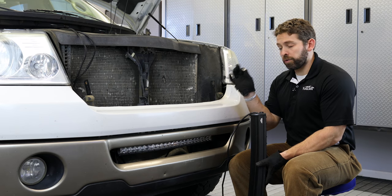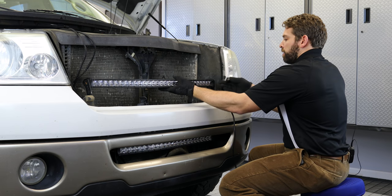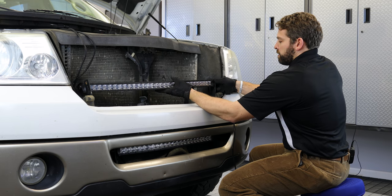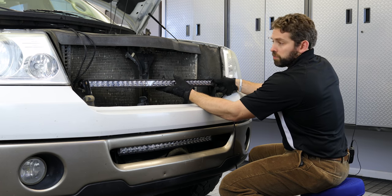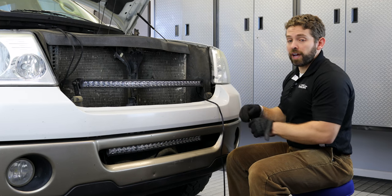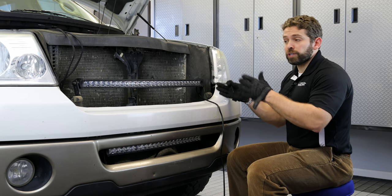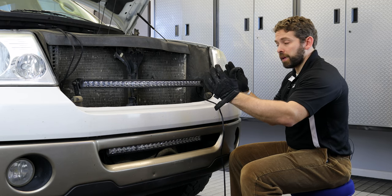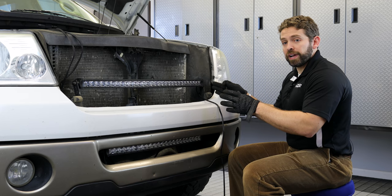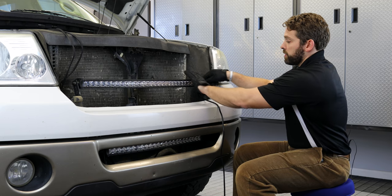Now simply take the included hardware with this shorter bolt and hold your bar up against the bracket on one side and thread the bolt into the side of the bar. You want to thread it down about 80%, then switch to the other side. Now that our bolts are in about 50% on each side, take the included hardware and tighten down the rest of the way. Do this gradually on both sides simultaneously. Once the bolts are in 50% you'll notice some threading exposed, but after tightening the brackets all the way against the bar it's going to be extremely rigid and tight.